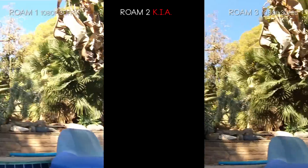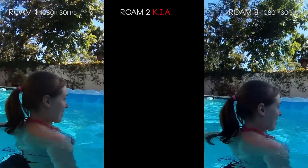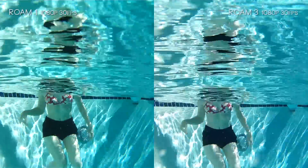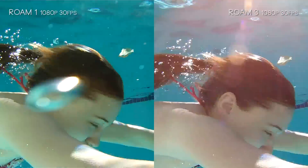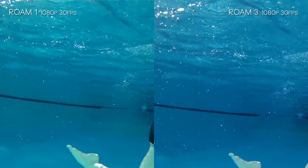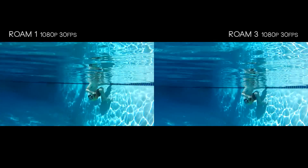Moving to the underwater test — you might notice I've left out the Roam 2 footage. During the underwater test, my Roam 2 flooded completely. Maybe that less-muffled audio was a sign it wasn't as water-protected as it should be. You can actually hear it when we go underwater — there's a weird booping noise as the Roam 2 fills with water and shoots air bubbles. So for the rest of this, we're doing the Roam 1 and Roam 3 at 1080p 30 frames per second.